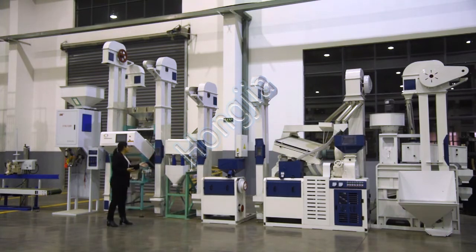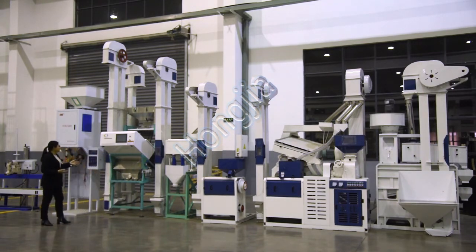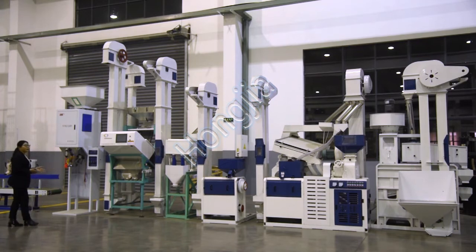The rice grader machine is used for grading the rice into different grades and to separate the broken rice from the whole rice. The color sorter machine is used for removing other color impurities from the milled rice.